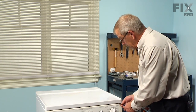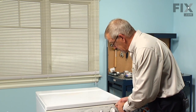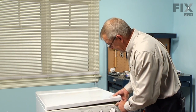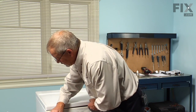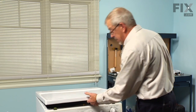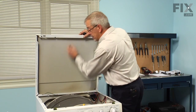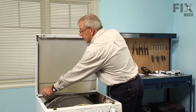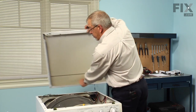On this one we need to remove the top — there are a couple of spring clips. Depress those with the knife; they're located about three inches in from either side. Press those, lift the top up, disconnect the ground strap, and remove the top altogether.